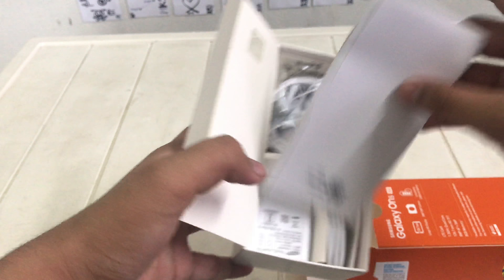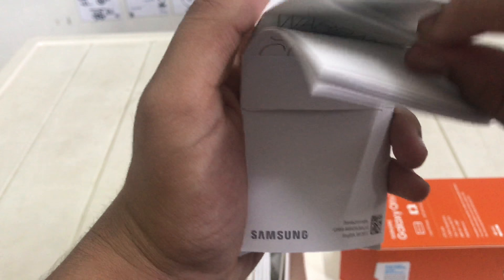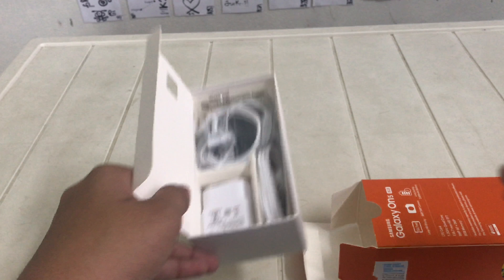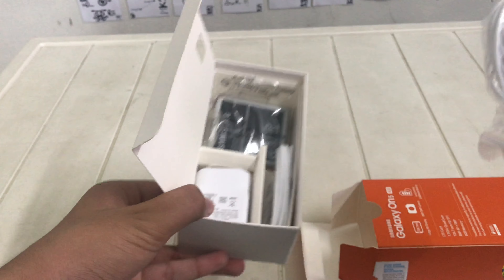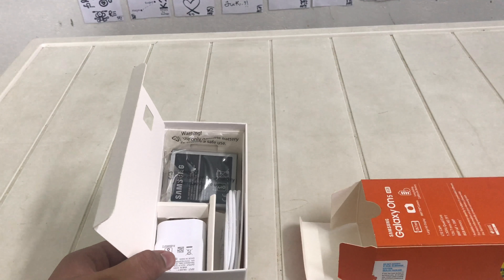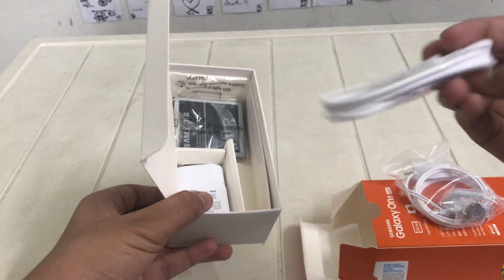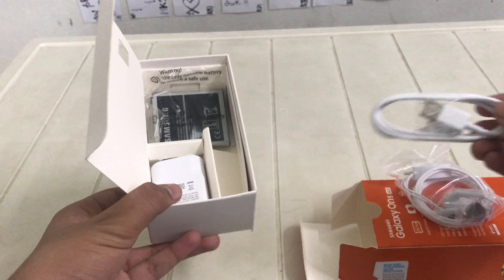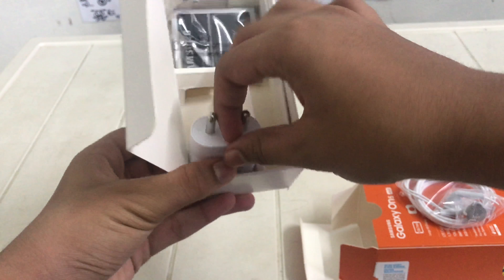Let's keep this phone aside and see what's inside the box. So there is some quick start guide, SAR certification, regional log guide, warranty card — things like that. After that we can see the Samsung model earphones and the charging cable, USB port cable.